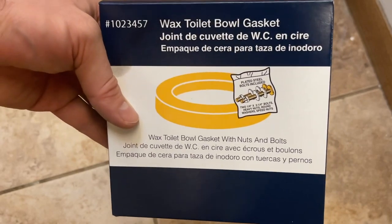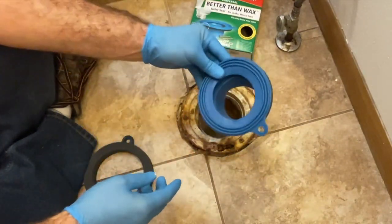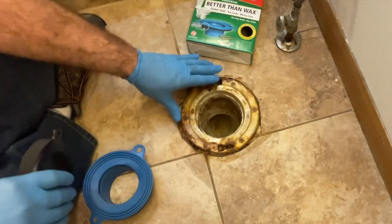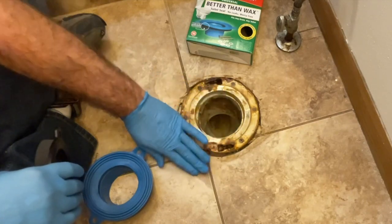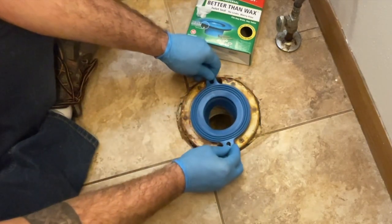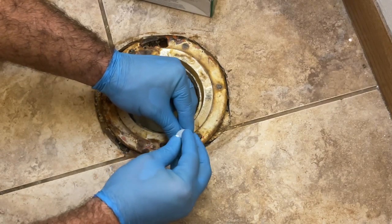Now it does come with its own wax ring but that's not what we're going to use today. With the Fluid Master it comes with not just the better than wax silicone ring — that goes in if it's above a quarter inch — but it also comes with a riser, something to help cushion it in case this area is level or below the floor line. But this looks like original flooring so it is set a quarter inch above, so all we're going to need is the silicone portion. For this step we're going to reinstall the hardware, put the metal piece in, and secure our plastic washers.